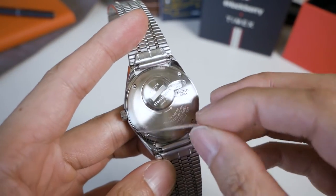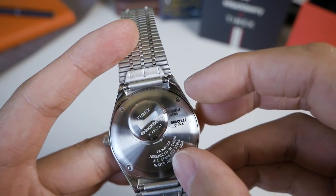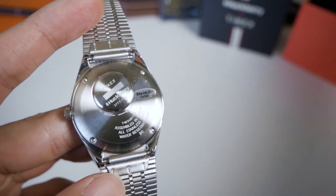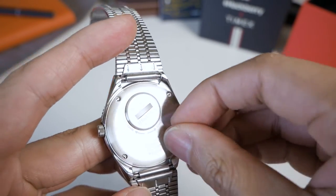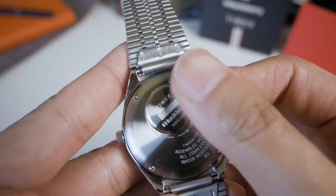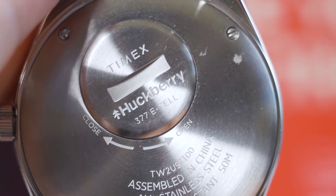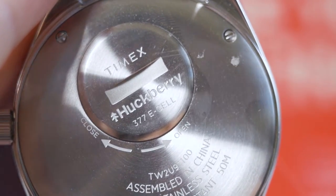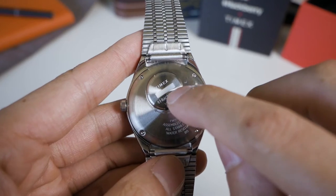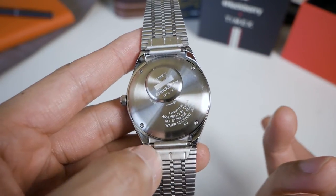Looking at the back, removing the plastic sticker — it says 'Movement Japan' and underneath it says the bracelet is from China, so it's made in multiple places. This little screw-down compartment is where the battery is. In the spirit of the original 70s design, you can change the battery yourself using a coin — a dime, cent, or dollar coin — just turn it and the battery pops out. You can also quite easily access the spring bars here to change the bracelet.